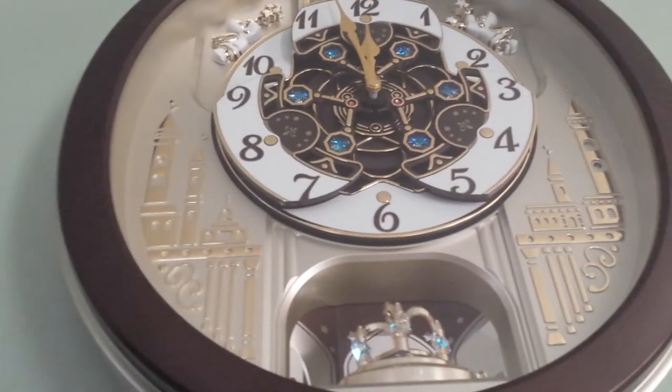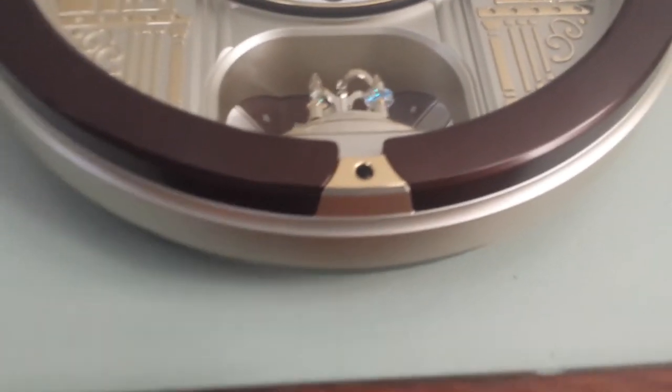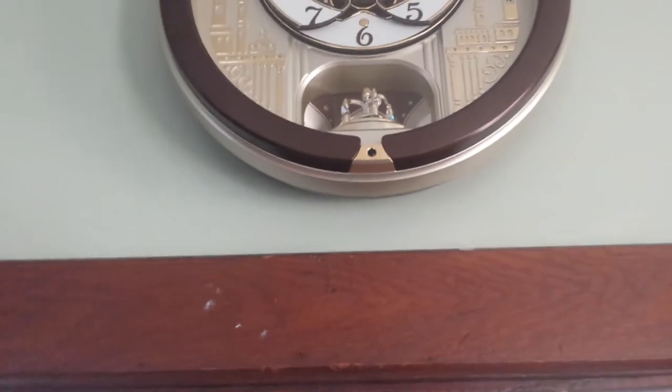And the blue Swarovski crystals — I guess that's how you pronounce them. There's a demo button at the bottom she can use, but it's going to go off here pretty soon.